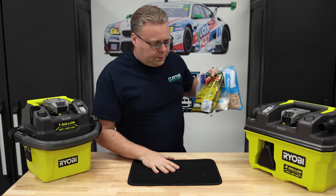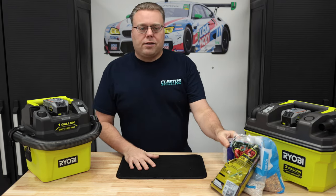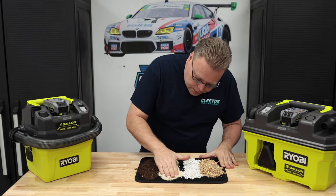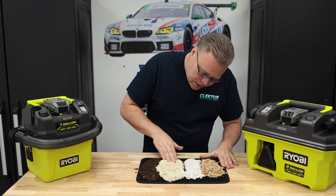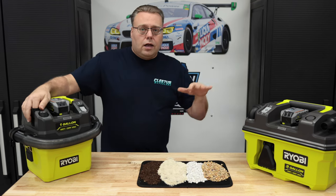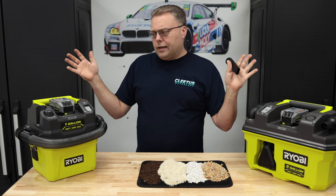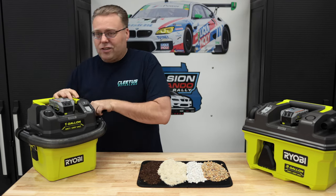We have a floor mat and lots of debris — sand and carpet material — to make a mess with. When it comes to car interiors, sand and carpeting don't go together very well. For this test we'll be using the crevice tool. I know I've been saying crevasse a lot — I got corrected in a previous video, just a little joke.